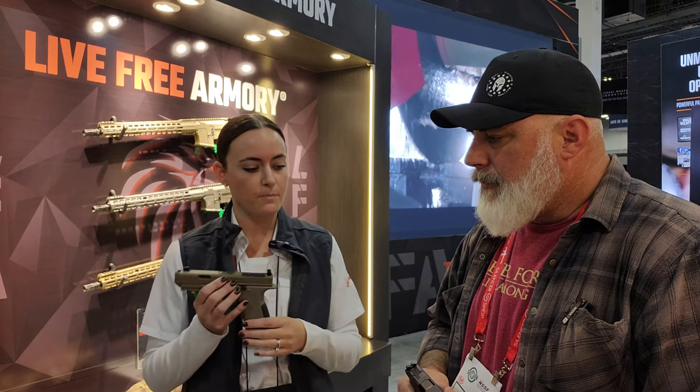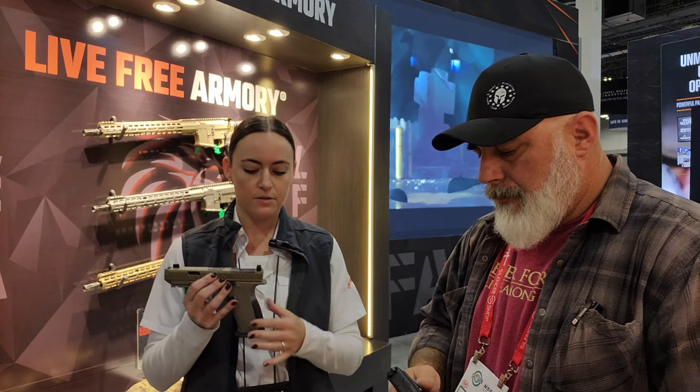The trigger pull on both of these is going to be right around 5 pounds. For your grip, we have the beaver tail, which really helps. We have a lot of people who have complained in the past about your typical Glock just tearing up the inside of your hand. We've put 5,000 plus rounds through one — nothing. It feels great.